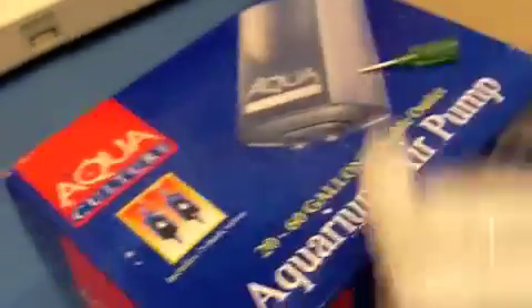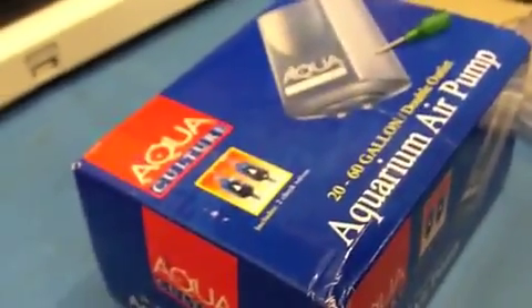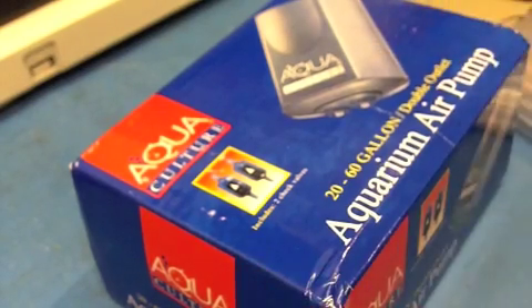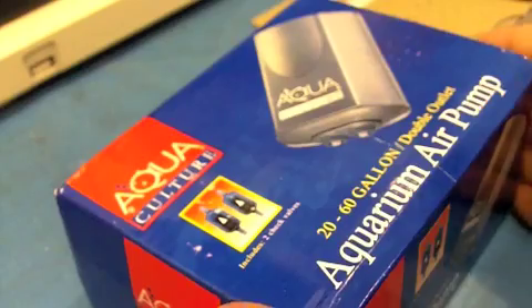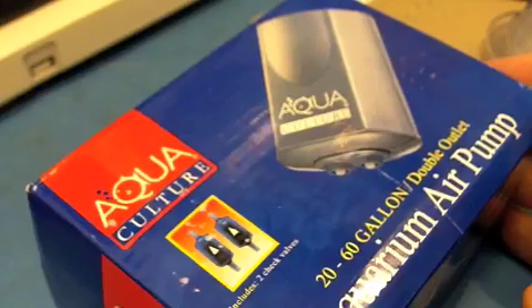And then there's also an aquarium pump. This is $10 from Walmart, and this should be easily available at your local Walmart. The first thing we're going to do now is modify the pump — change it from an actual pump into a vacuum.